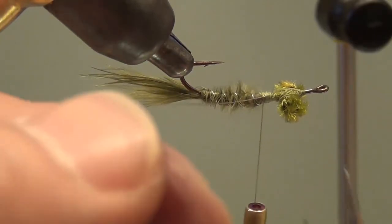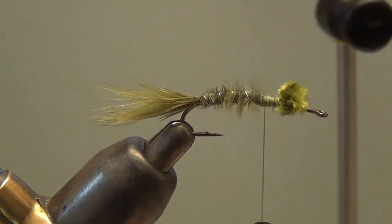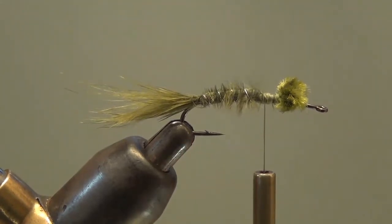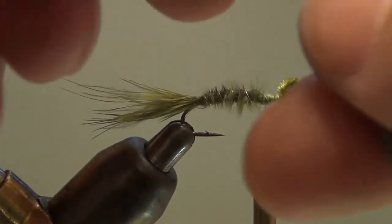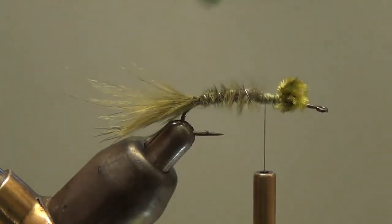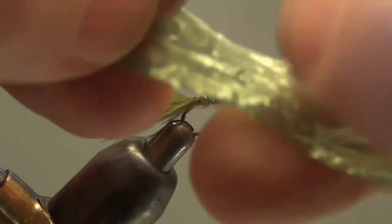With that tied off, we'll get ready to do the after shaft thorax area of this fly. The one prep thing we need to do is attach our raffia, so let me get the bobbing cradle out of the way and grab a piece of raffia — or in this case swiss straw, which is a regular substitute for raffia. One thing about either raffia or swiss straw: the piece you randomly grab is going to be more than you want, so just unfold it, flatten it out, and then start folding it again to get a few layers.